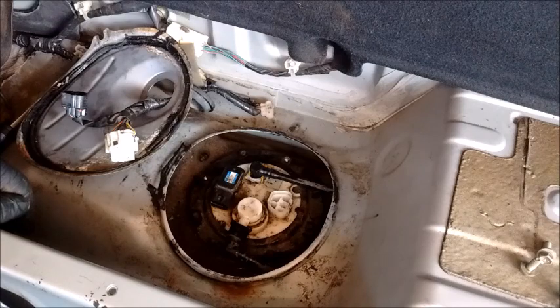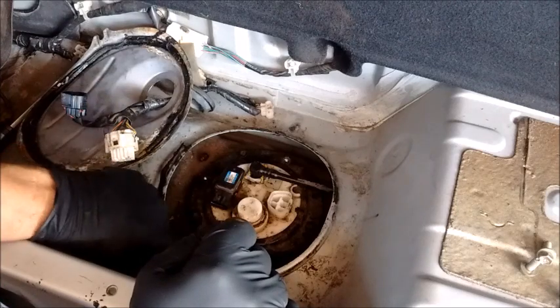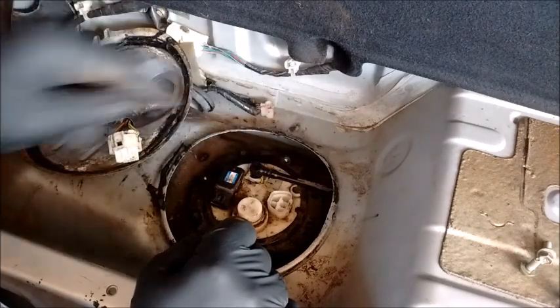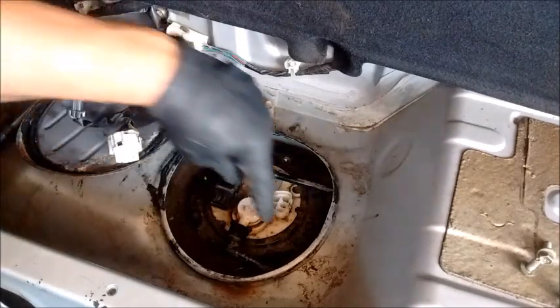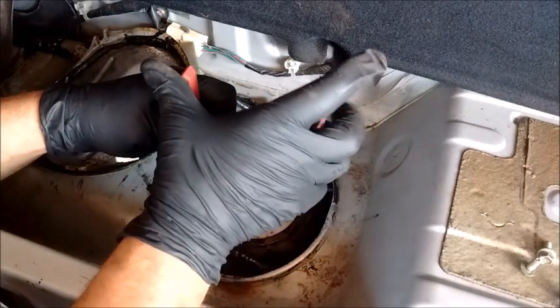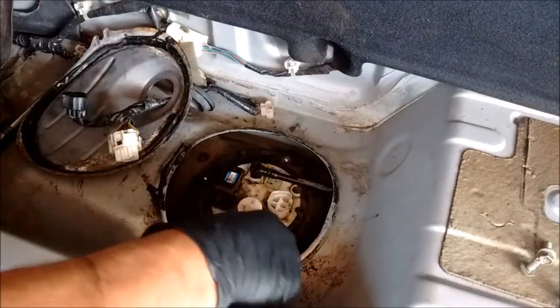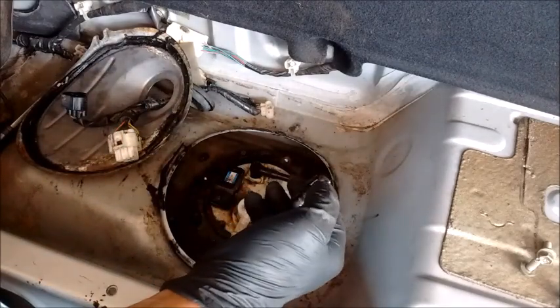Now we have access to two of the lines. One is the EVAP line that goes to the carbon canister, and the other is the main fuel line that goes up to the fuel rail. For the EVAP line, it has two tabs, one on either side. Take a needle nose plier, squeeze these tabs together very solidly, and pull on the line. This is a quick connect line — this is the standard way of removing any quick connect line. You can see it has tabs on the side.